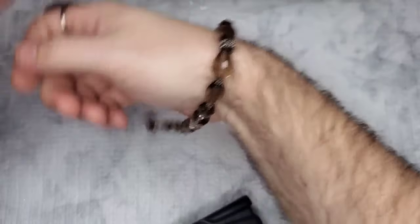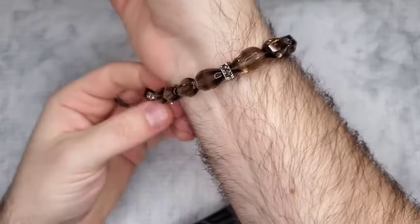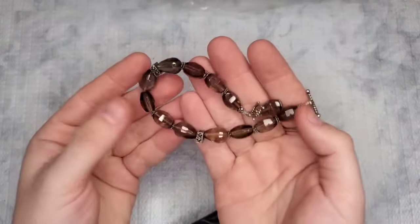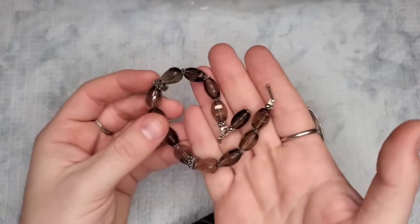I'm a 7 to 7 and a quarter, and this would still fit me — a little loose but it would still fit. Let's test this for silver and put it to the side. Especially if those are marcasites, it's probably sterling.